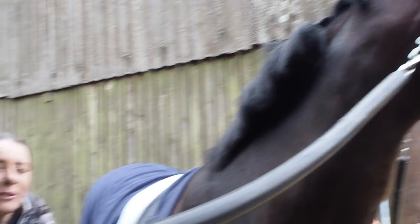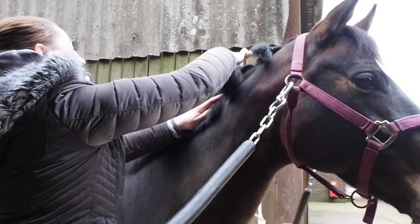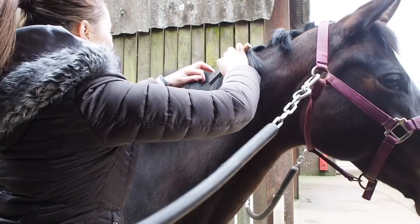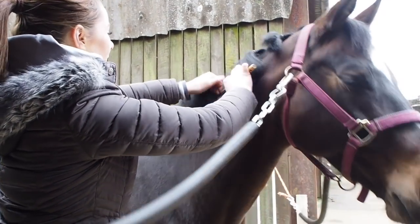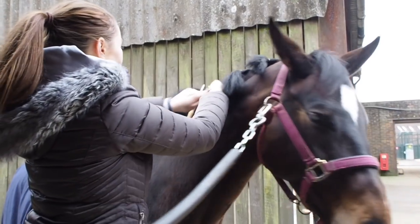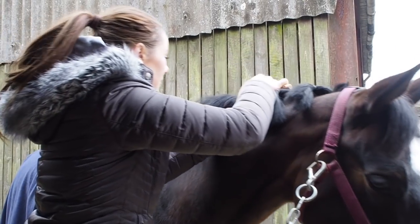Obviously it always helps if your horse likes to stand still. Just keep going all the way down the mane. I haven't quite got the line straight so I'll just adjust.